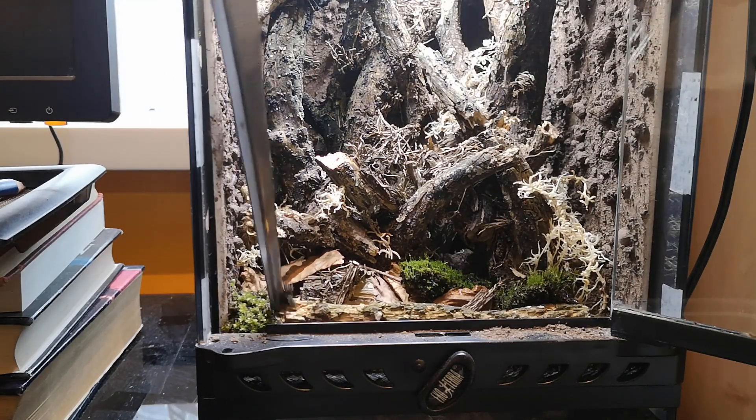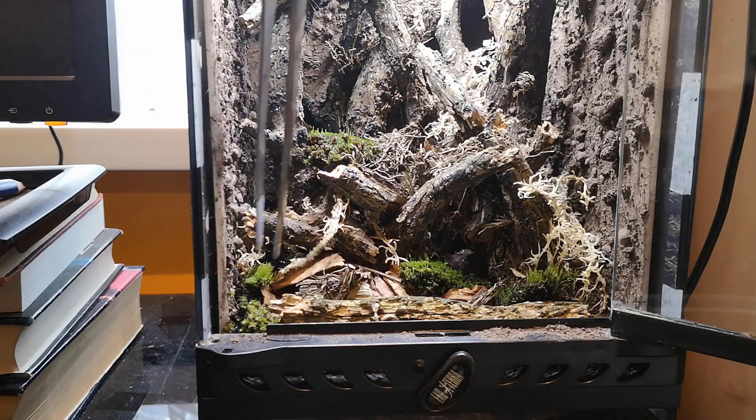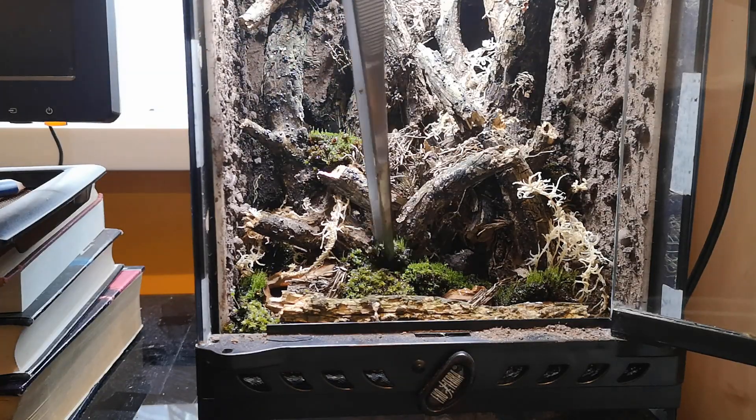I found planting the moss quite relaxing. The reason I wanted all the leaf litter beneath the moss is because I wanted isopods to be able to go underneath the moss and feed on the detritus underneath.